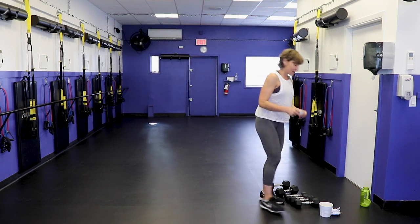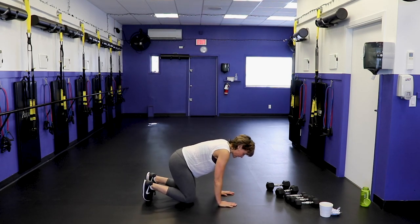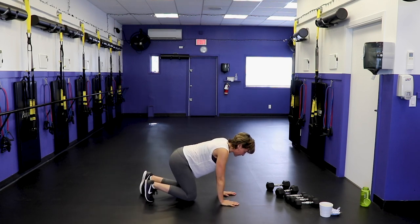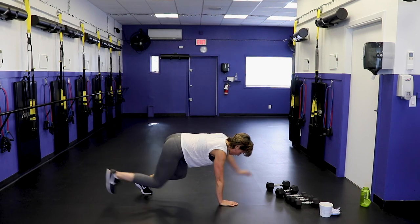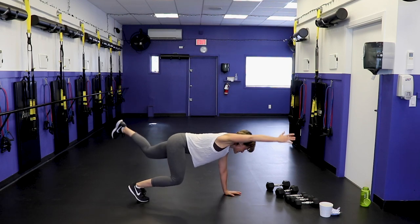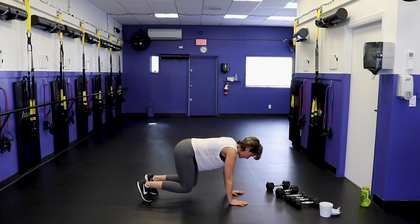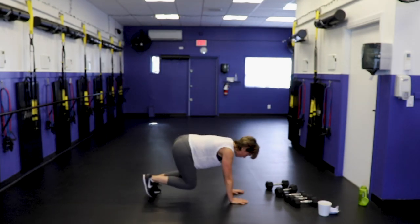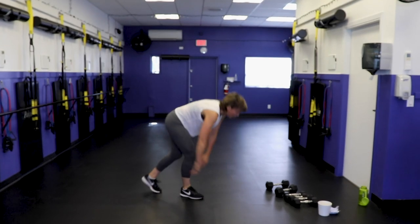Bear crawl opposite arm and leg lift — on all fours. Wrists under shoulders, knees under hips, tuck your toes under, lift the knees up a little bit. Extend one leg and opposite arm, and release. To modify, keep the knees on the ground. Lots of quad, back, and core here. I forgot about that one!